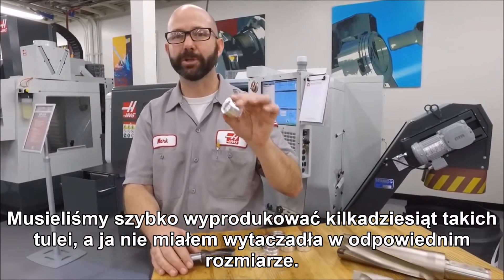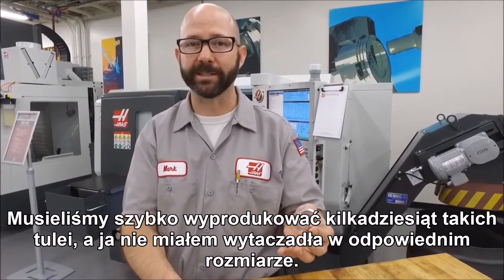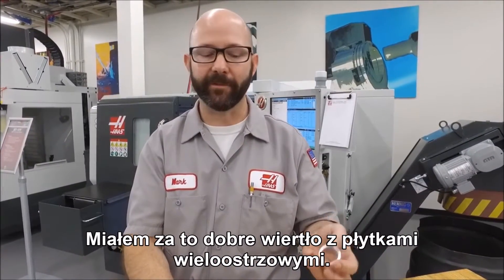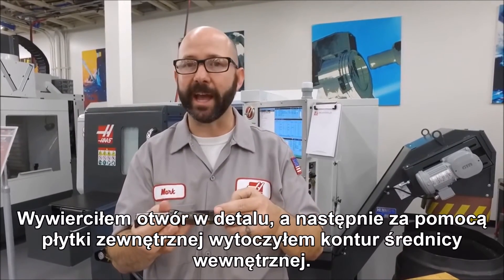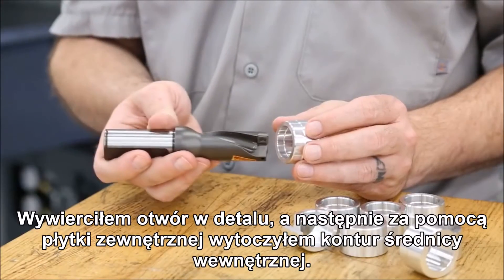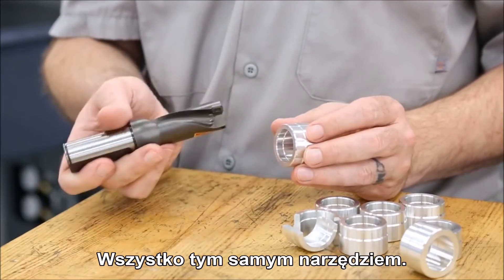We had to make a few dozen of these bushings quickly, but I didn't have the right size boring bar. What I did have was a good indexable drill. So we drilled the part and then, using the outer insert, we turned the ID contour — all with the same tool.